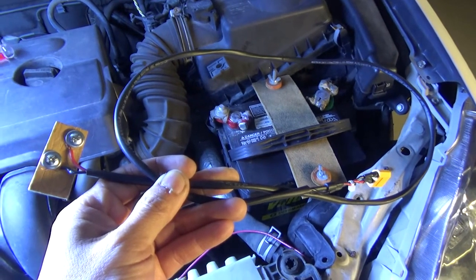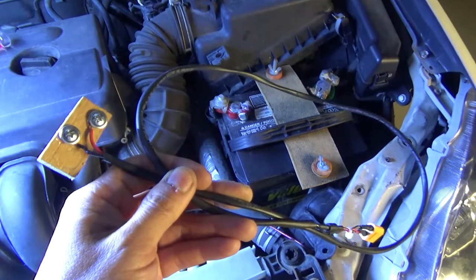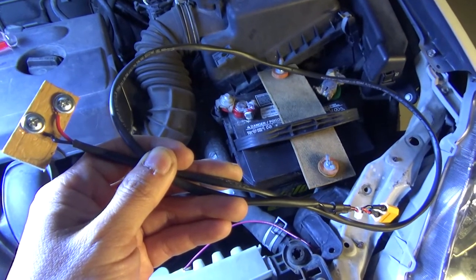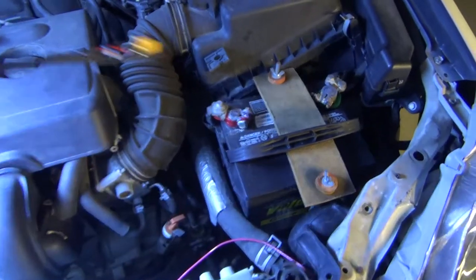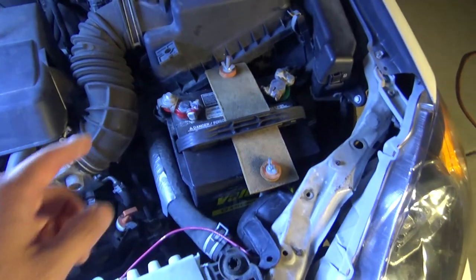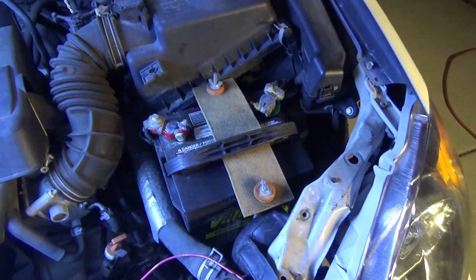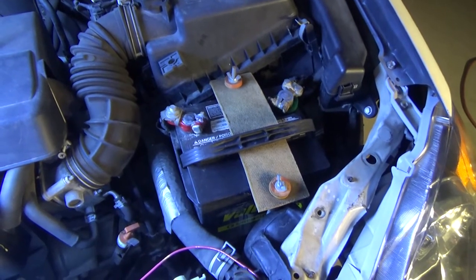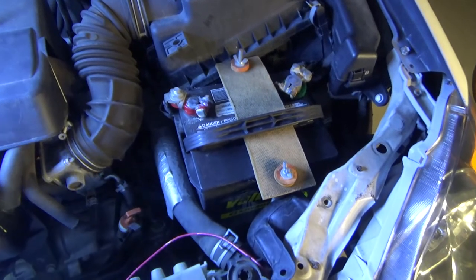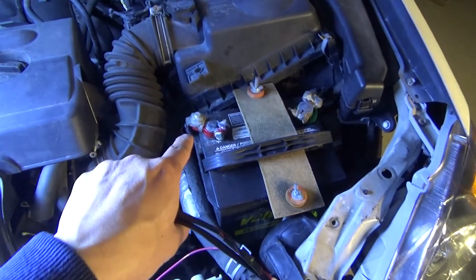Today I'm going to show you how to make an OBD2 power saver cable for your car. This cable connects to the OBD2 port and with your 12V external battery, it provides power to your car when you are changing your car battery. If you remove your car battery cable without having any power going to your car, your car computer called ECU — electronic control unit — will reset itself, and if it does, you're going to have a really big problem. This cable will provide power to your car while the battery cable is being disconnected.